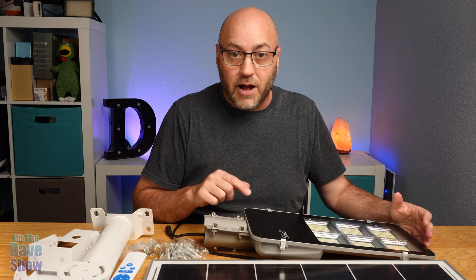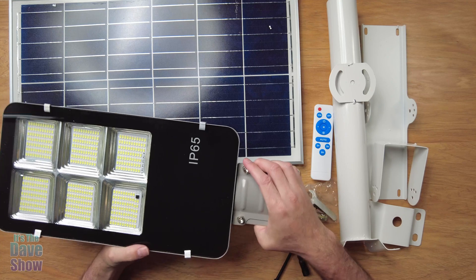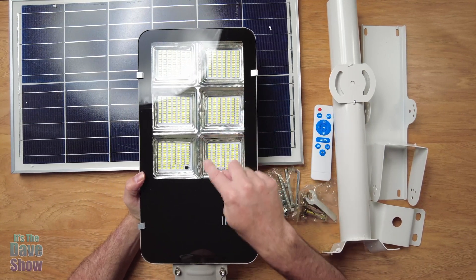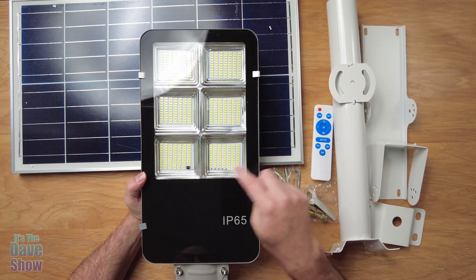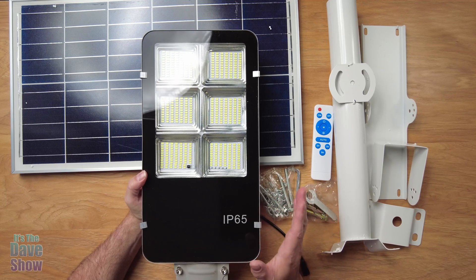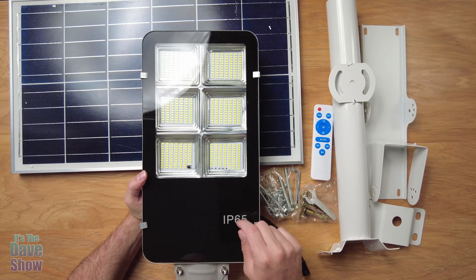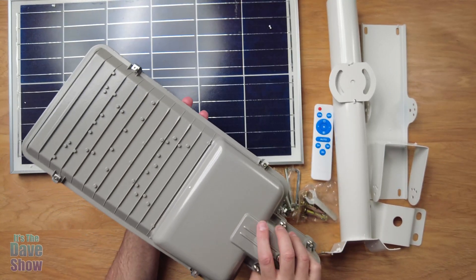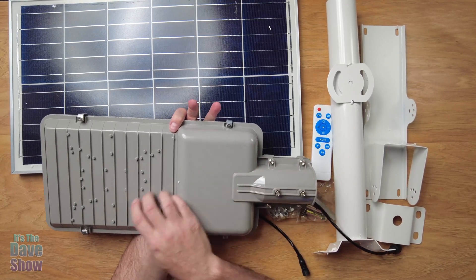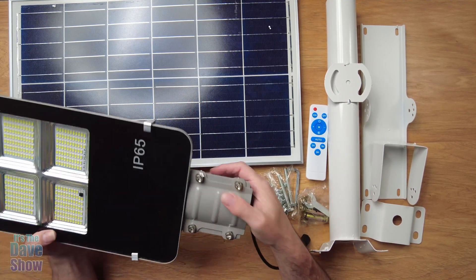It's 500 watts, so that's really super bright. Here's the light itself — there are six big panels with a ton of LEDs in there. It's rated IP65, which is waterproof, so you don't have to worry about it in the rain. It has a nice glass panel on the front, and the back looks pretty solid — I'm not sure if it's plastic or metal, but it feels sturdy.